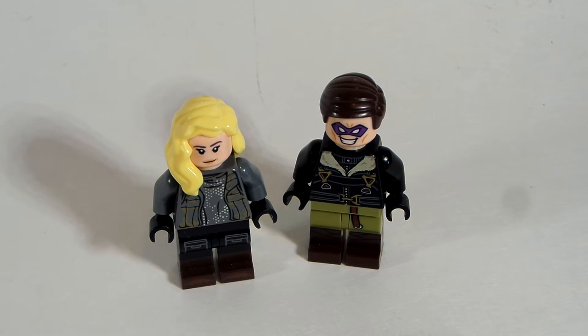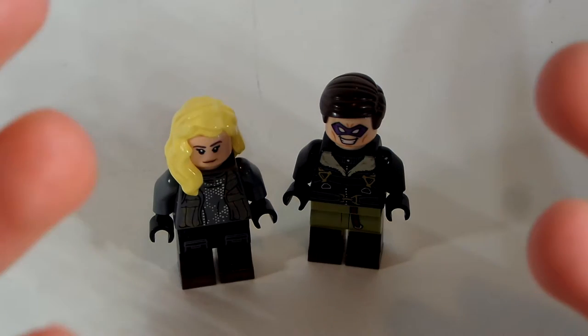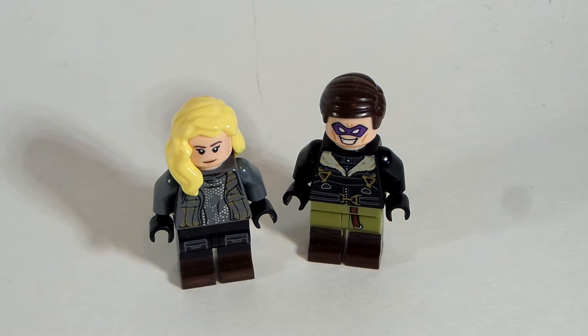Why hello everybody, LEGODude11 here, and today is a brand new Pierce Custom Minifigure Tutorial. In today's video, this is the third video in my Falcon Winter Soldier Custom Series, and I'm super excited for this one because this episode brought us two new characters — main characters that kind of pushed the story forward, and characters who have been in the MCU before that we're seeing again in this show.